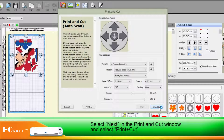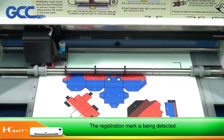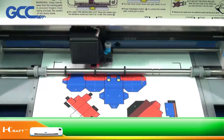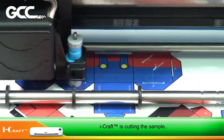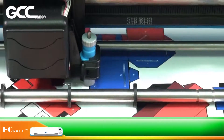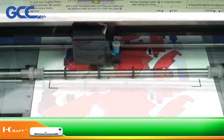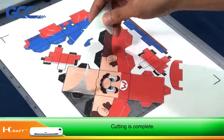Select Next in the Print and Cut window and select Print and Cut. The registration mark is being detected. iCraft is cutting the sample. Cutting is complete.